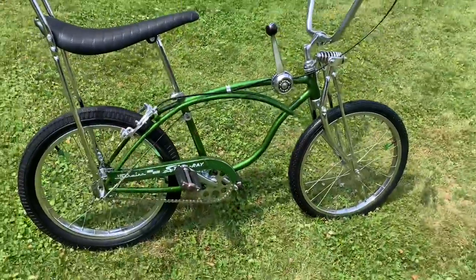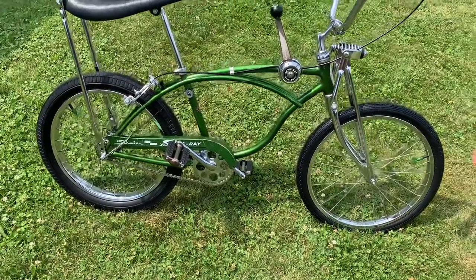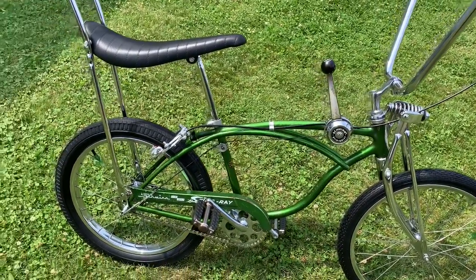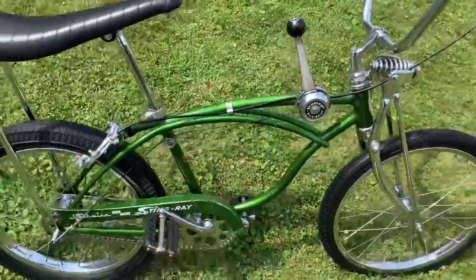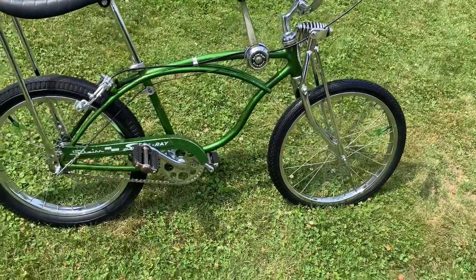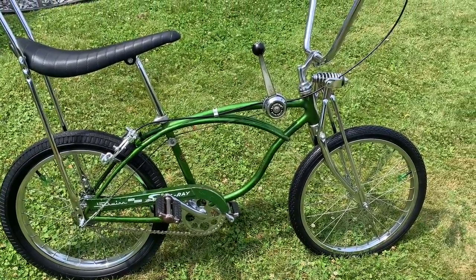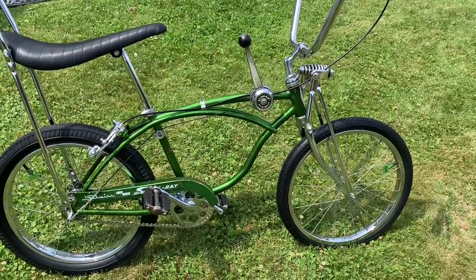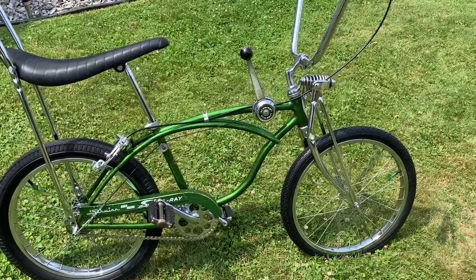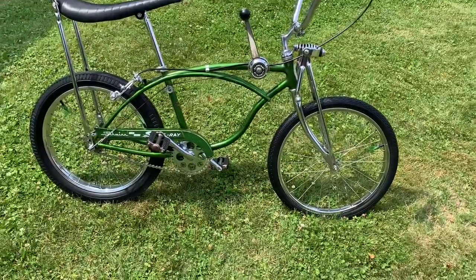This bike was not originally a Springer bike. When I got it, the original stock style front fork was very badly bent and the threads on top of the fork were stripped, so I couldn't use it even if I wanted to. I had this Springer and I love Springers — I just think that was one of the coolest things of the muscle bike era. I like how they ride and they just add a lot more style and chrome to the front of the bike, so I converted it to like a J33 style look.